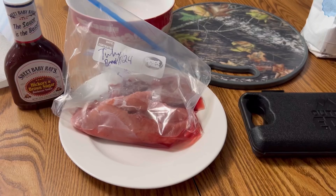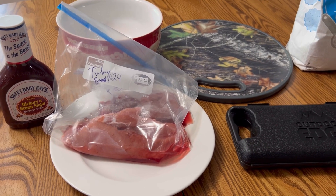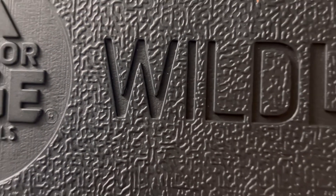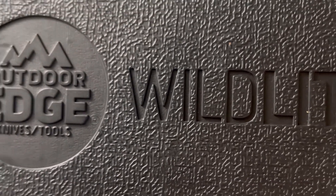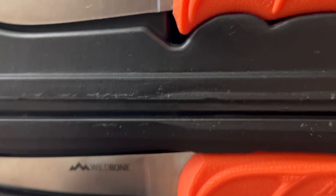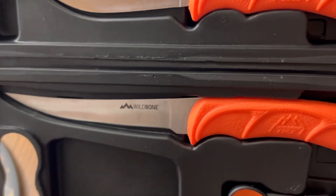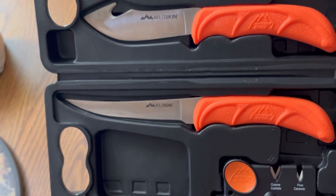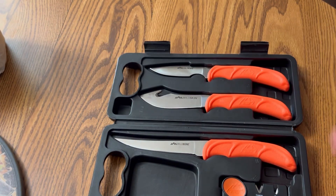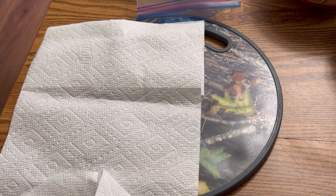I'm cooking barbecue turkey nuggets. Next I'm going to dry off all of the turkey meat.